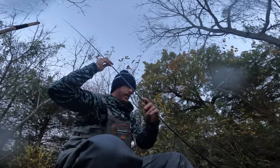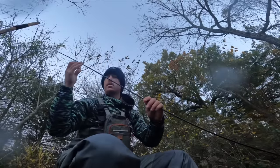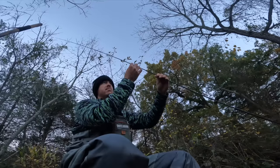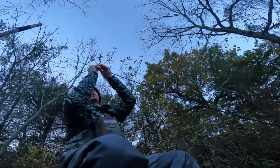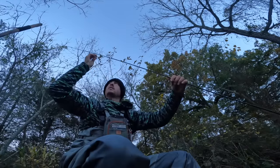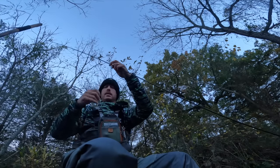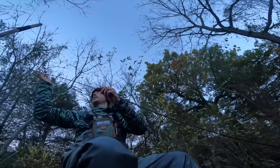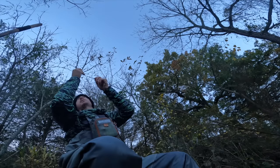If you guys are going to get into fly fishing for the first time, another upgrade I'll tell you about from my learning experiences: going from a neoprene wader — a standard kind you'd get at Academy — to something lightweight and breathable. Those neoprenes are very constricting when you try to step up on a rock. These breathable ones are great, especially when it's 60-70 degrees outside.